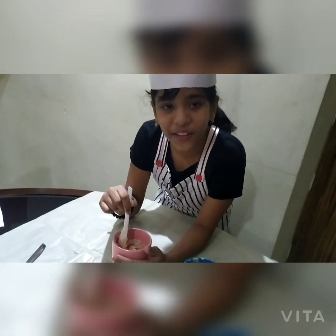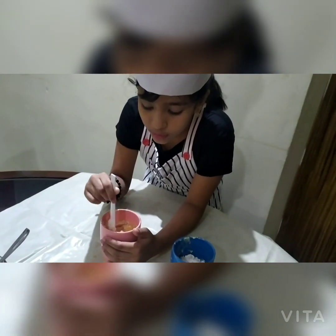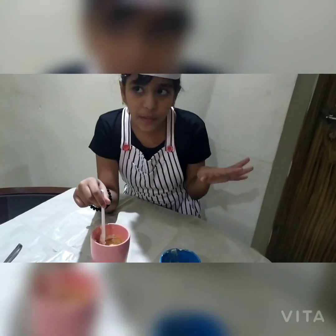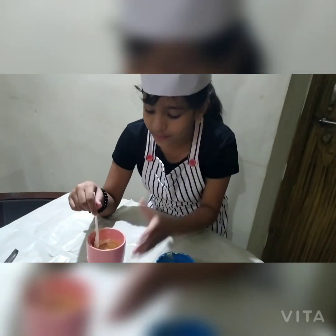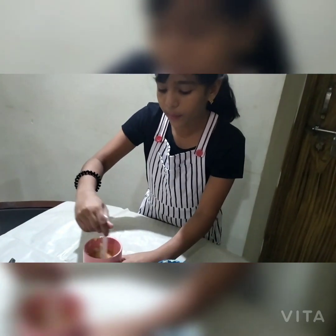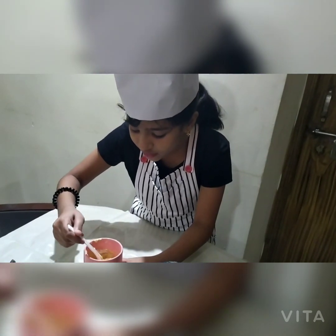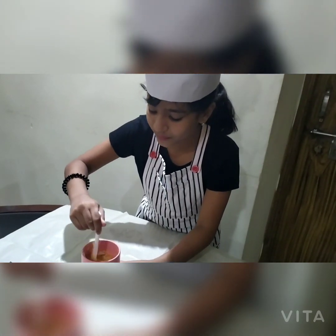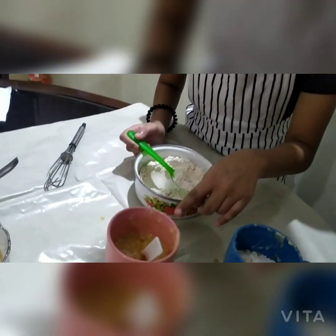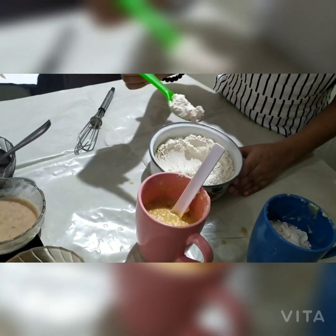Now here is my favorite part — mixing all the ingredients together! If it's too liquidy you have to add a bit more atta. If it's a perfect paste you don't need to add anything. It seems okay but I think we need a little bit more atta — we can still see the egg. This one is way too liquidy, so I'm going to add a bit more atta.